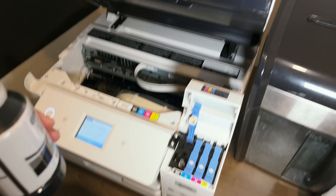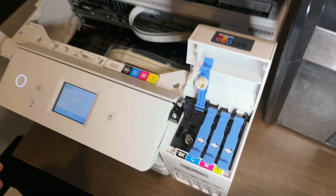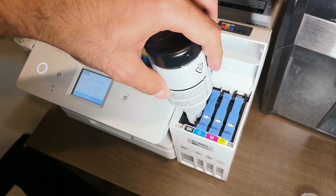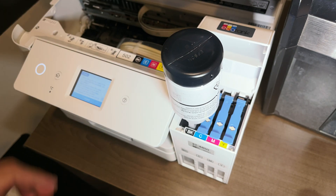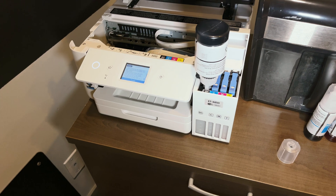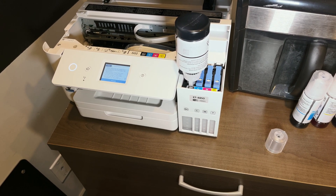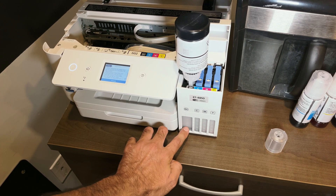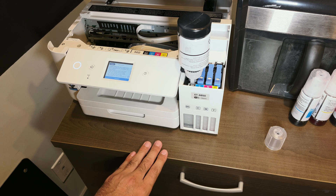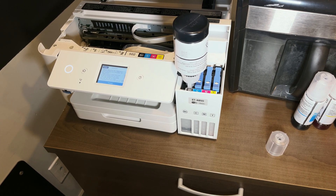What's cool about this is you can pretty much use any ink so long as it has that fitting on top. I was checking Amazon the other day and saw third-party brands where you can get a full set for under 30 bucks, which is really cool. Obviously I would recommend using the Epson brand just because they have a better quality ink, but even so, this is pretty cheap.